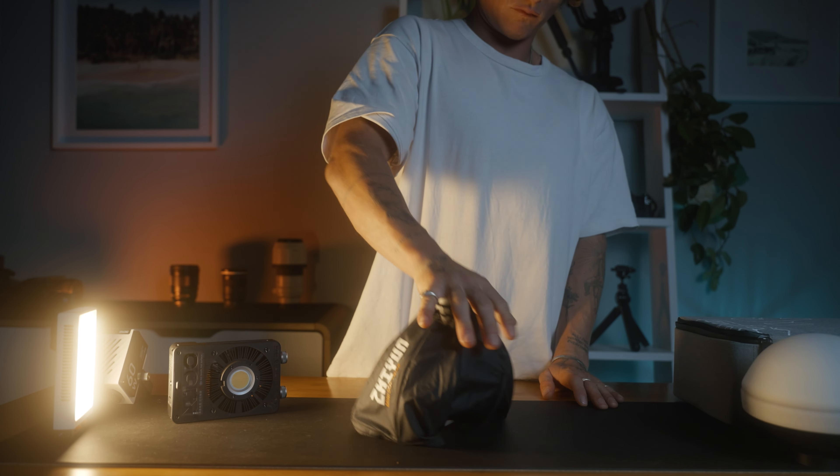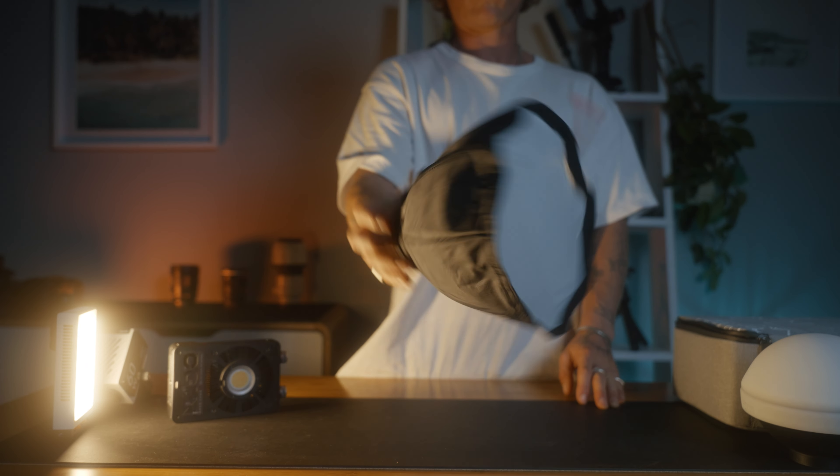I like to keep it somewhat straight on so it's nice even light across my face. This is a YouTube talking head video, so I don't want it to be too crazy, moody, or cinematic. Diffusion is super important, and these little lights come with the cutest little softboxes and domes. We have the softbox on this light just to create some soft light — without it, it would be way too harsh and contrasty for our skin. If you don't have something to diffuse, you could always bounce it off a wall or ceiling, but a softbox is going to look the best.